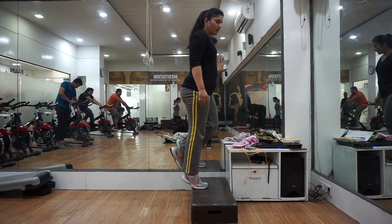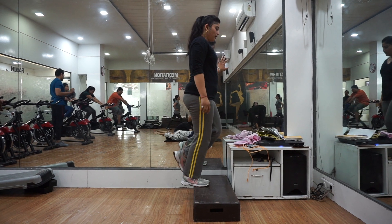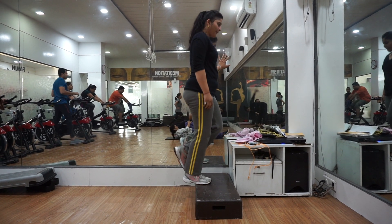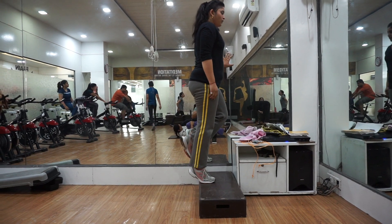Last count. Start. 10, 9, 8, 7, 6, 5, 4, 3, 2. And 1. Relax.